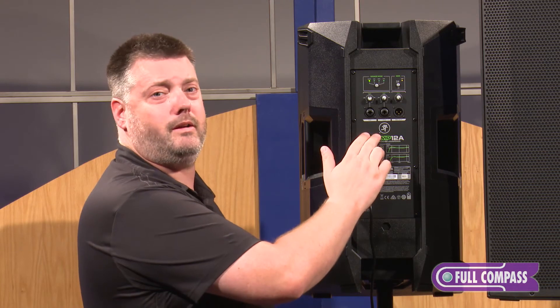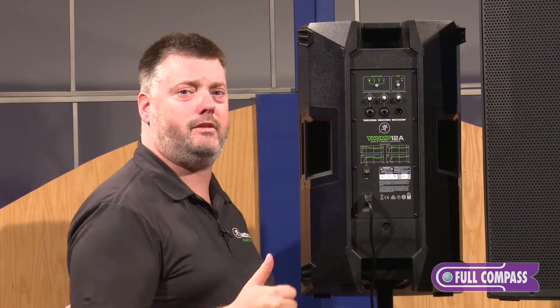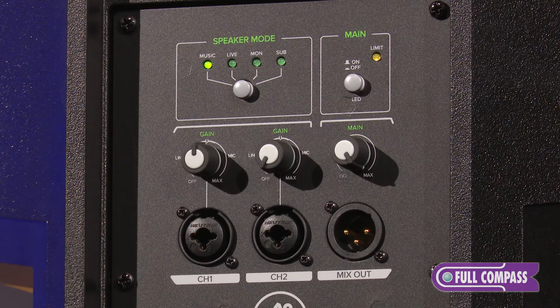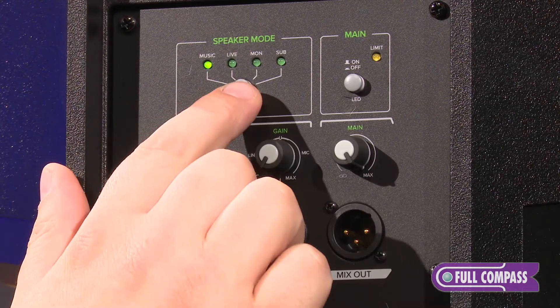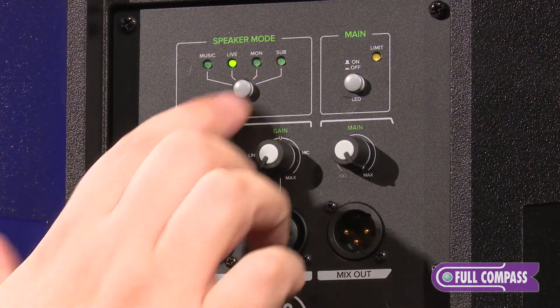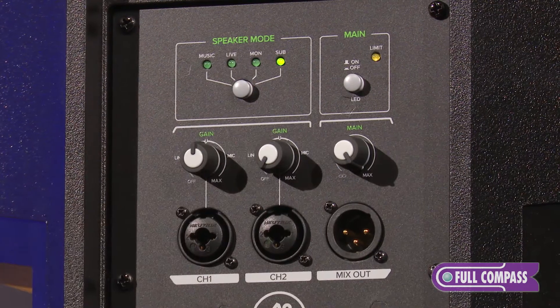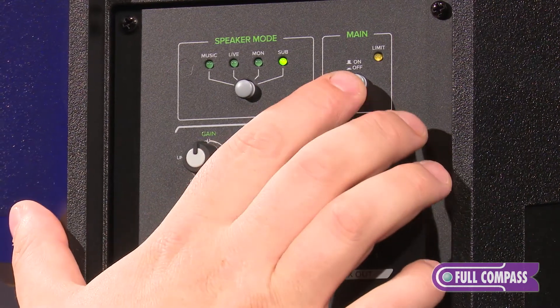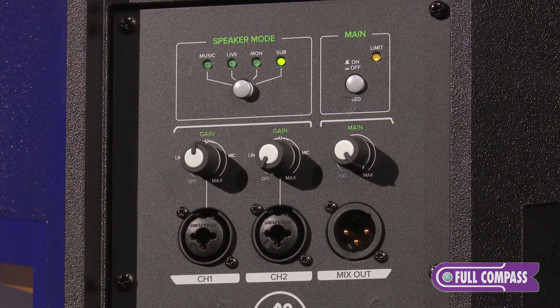Spinning the cabinet around and taking a look at the rear panel, you can see that we've added a second input. We now have two inputs on XLR, TRS, and TS for instrument input as well, with gain controls right here. Above that, we have voicing modes: music, a DJ setting, live, flat, monitor for when you have it wedged down in monitor mode, and subwoofer for use with the sub. Next to that, we've got our LED on/off in case you have a stealthy application where you want that LED off — right next to the limit light and our mix out with volume control as well.